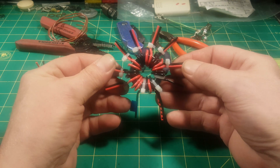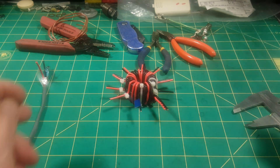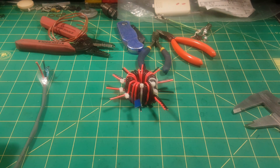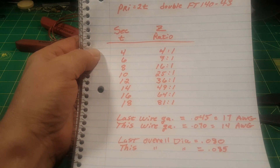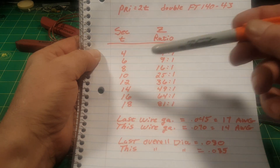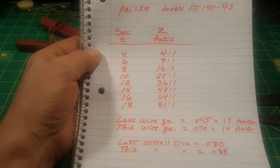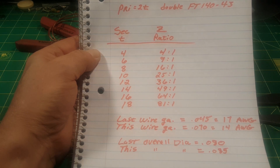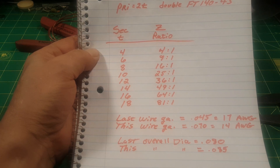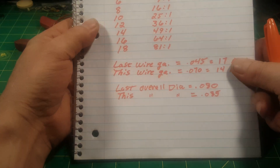The nice thing about a two-turn primary is it greatly reduces the number of turns you need on a smaller core like this. Let me show you a piece of paper. This shows the number of secondary turns over here and the Z ratio you get over here. For the 81-to-1 Z ratio with a two-turn primary, you only need 18 turns for the secondary.